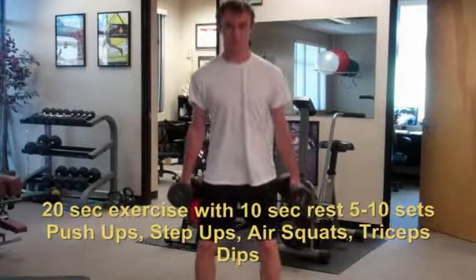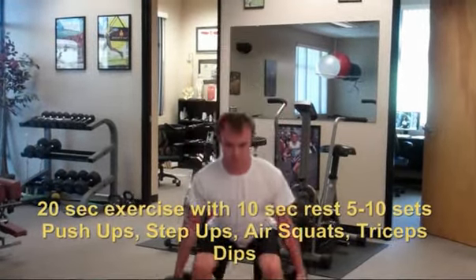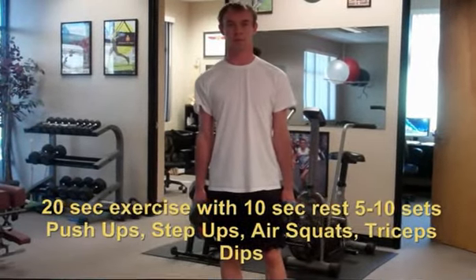He's just going to deep squat again. You're going to do that for 20 seconds, and then rest for 10 seconds. Then repeat that 5 to 10 times.